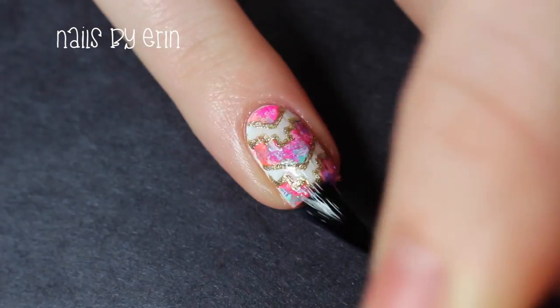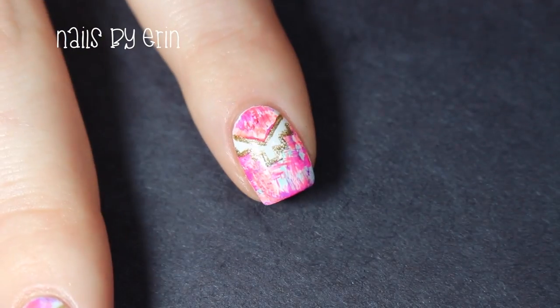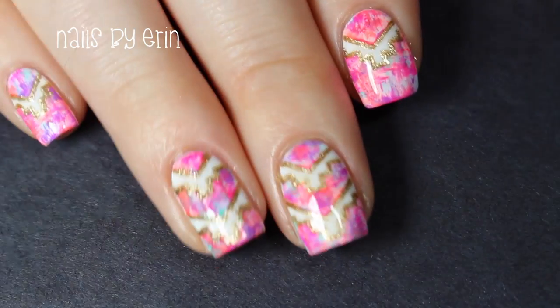Finally, I'm applying a top coat to all of my nails. And that's the finished design.